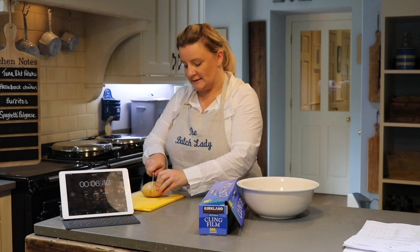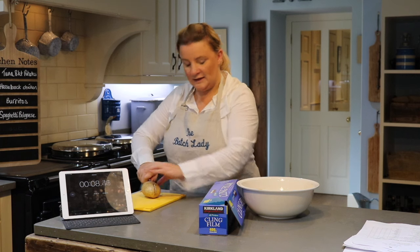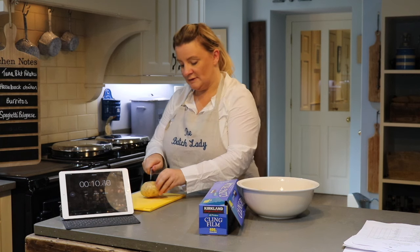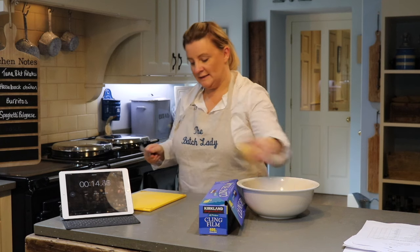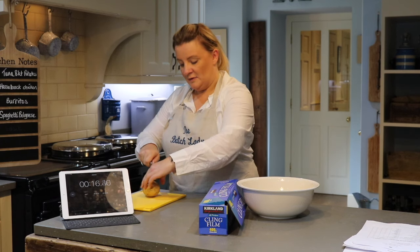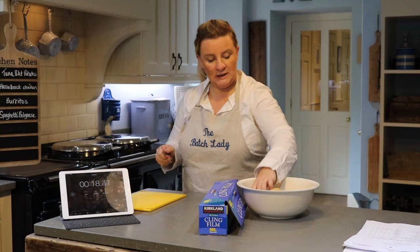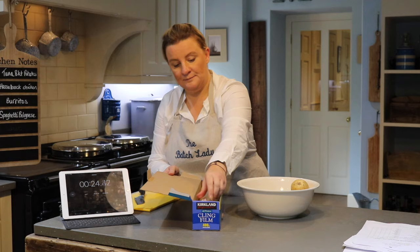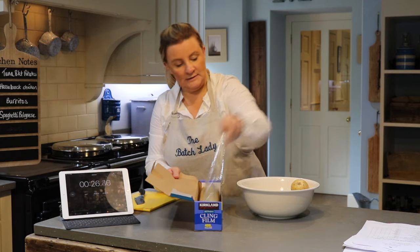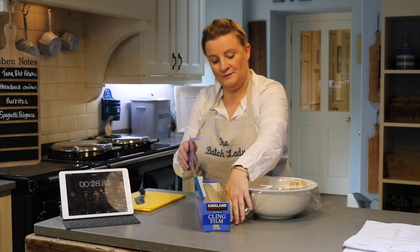Baked potatoes take ages in the oven, so I like to start them in the microwave. Now the rice is in the microwave, as soon as it comes out I can get my baked potatoes in. They're going to go in for 15 minutes in the microwave and then heat up in the oven. So I'm just going to put a cross in them and then put some cling film over the top and put them in the microwave for 15 minutes.